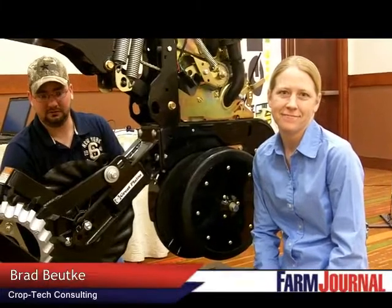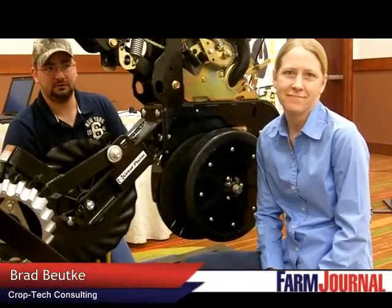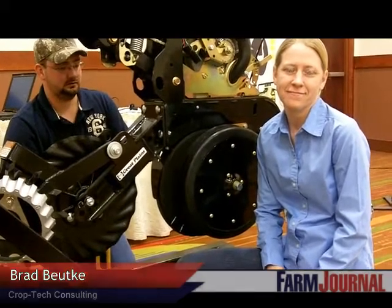This is Rhonda Brooks of Farm Journal Media. I'm here today with Missy Bauer, Associate Field Agronomist for Farm Journal, and Brad Bukey, who's with us doing some planter clinics. We're going to demonstrate to you the value of leveling out your no-till coulter.